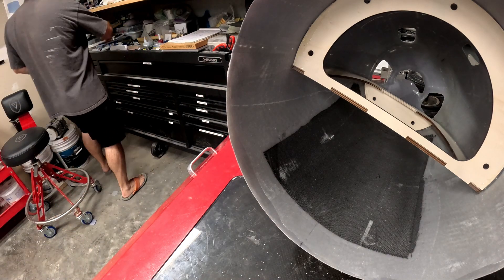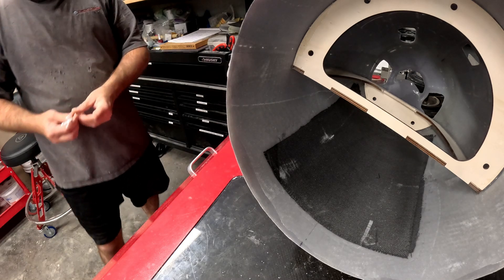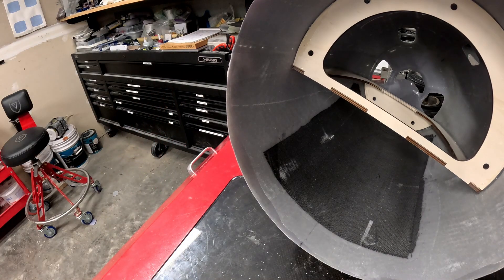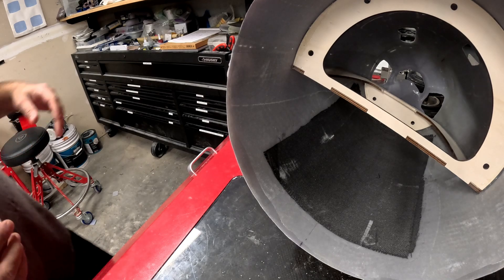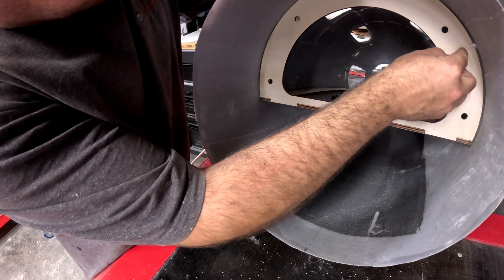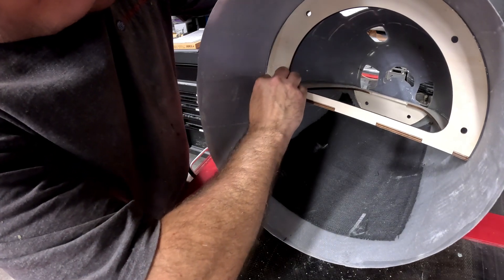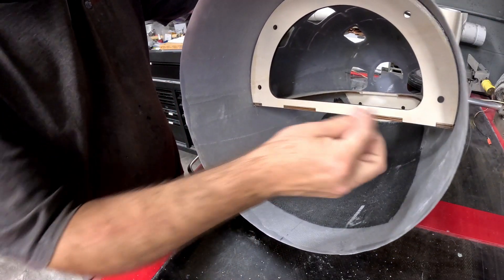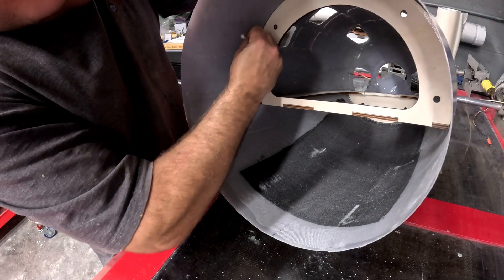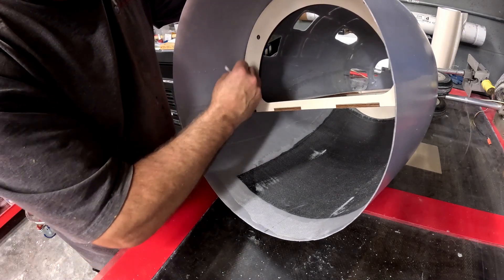Now that I've got all the HiSow in place, you'll notice I did put some HiSow around the frame where it goes up against the part of the fuselage. I'm just going to take some Q-tips and go around and clean up the excess HiSow that's squeezed out, both on the wood and the fiberglass portion, all the way around that intersection joint between the two wood pieces.